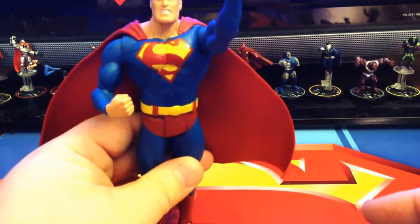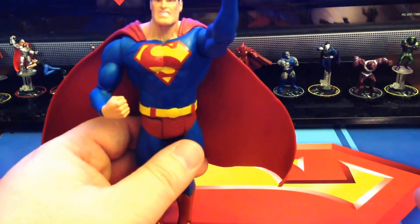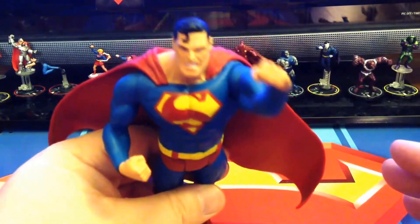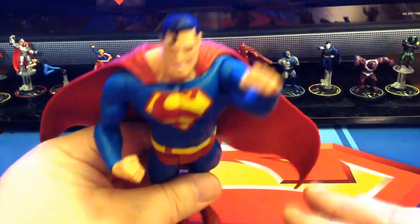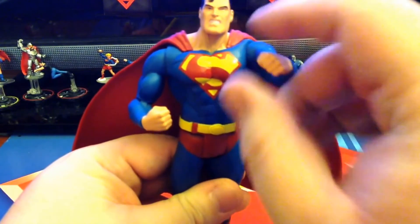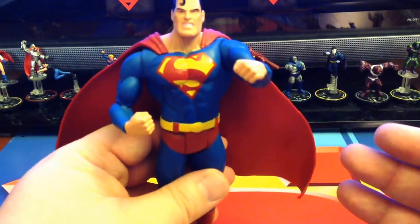Now if you don't have figures flying and you don't like that, he is probably not going to be a Superman that is going to be high on your list. And honestly, he wasn't high on mine because of this very fact — because he basically is oddly sculpted for anything but flying.